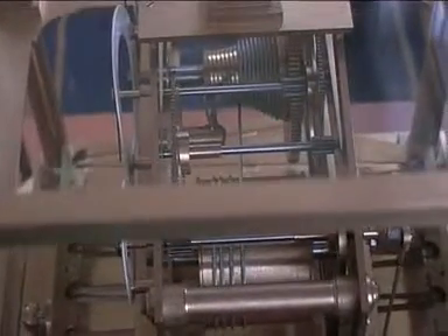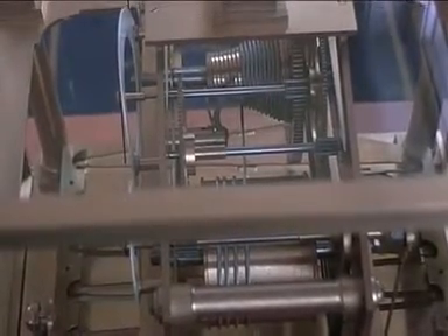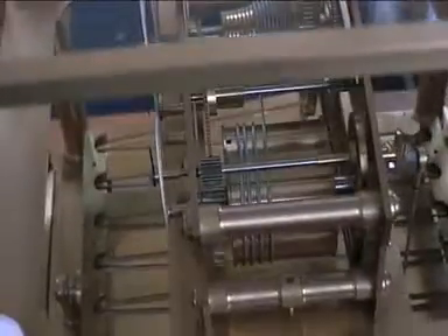In there there's also a little mechanism called the stop work, which stops you over-winding the clock — it locks so you can't wind the cord off the front of the fusee.